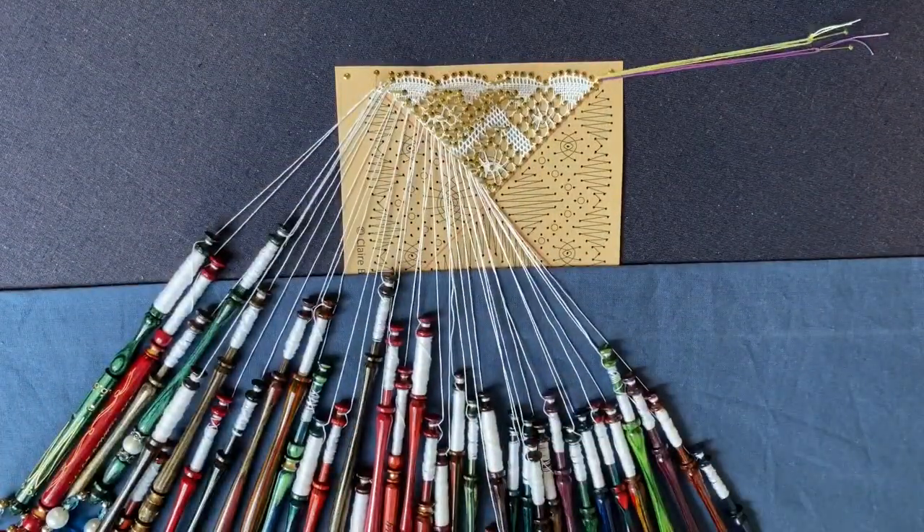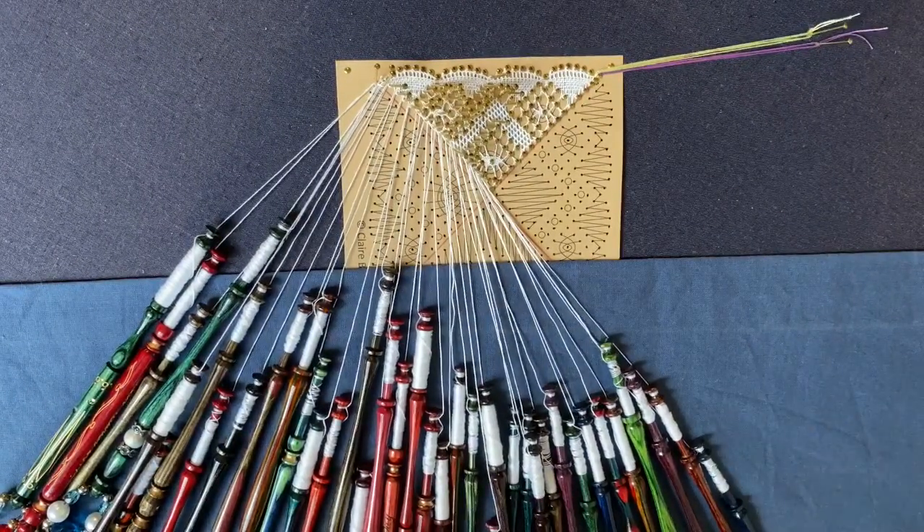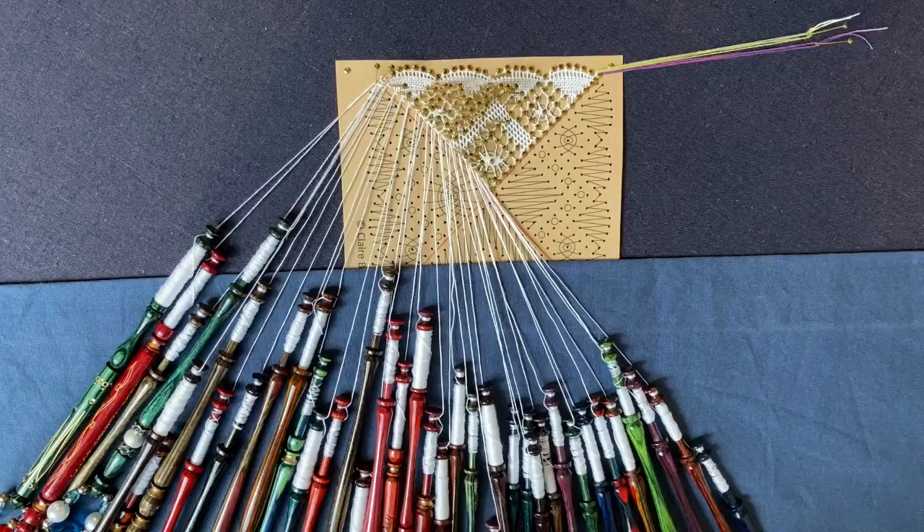For my variation today, I'm going to work the fan in half stitch, work these two little spiders in half stitch, do a double rose ground which I'll explain when I get there, and then work the haloed spider. So let's get started. This is where we left off on the previous video — we'd turned the pattern and we're ready to start coming down the next side.